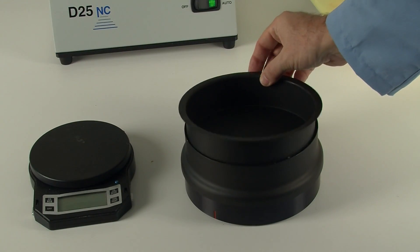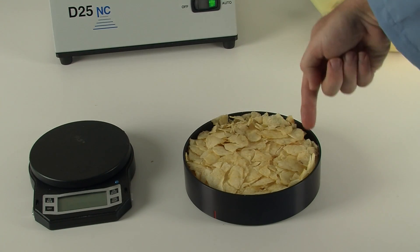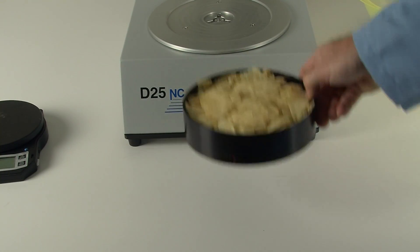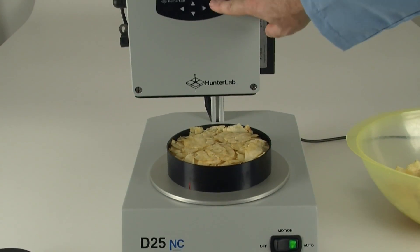Remove the pan and collar and check that there is an even distribution of chips. Make sure that you've selected the proper product setup. Place the sample under the sensor and press measure.